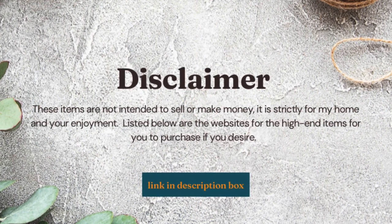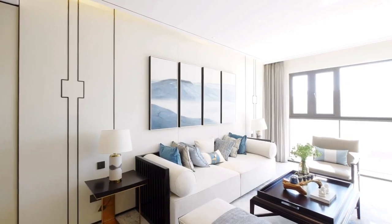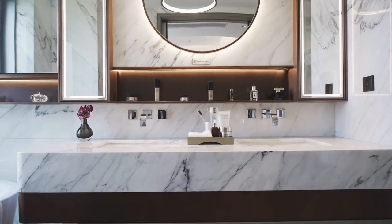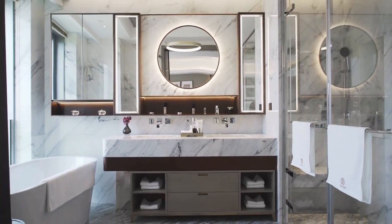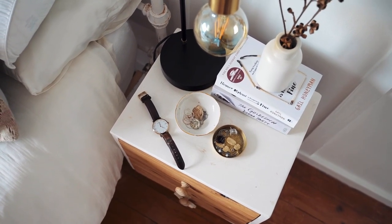I have listed the websites where you can purchase these items. Trays are so important to keep clutter at bay in the world of home decor. I think I have trays in each one of my rooms. I am not a tray collector, but I have them in a variety of materials, sizes, and shapes that are used throughout my home.